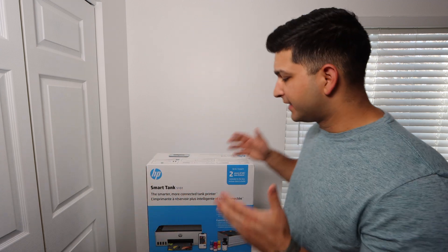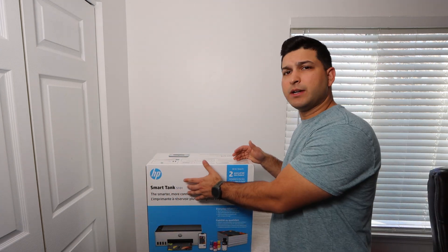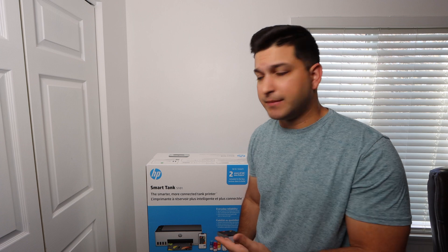Brandon here with another printer video and today we've got the HP Smart Tank 5101. This printer was just released January 15th, 2023, so very recently depending on when you're watching this. I wanted to unbox this printer, set it up, review it, and then there's going to be some other videos on print quality and how to install the bottled ink. I'm going to go through that briefly in this video, and there will be two other videos that are a lot more in-depth.